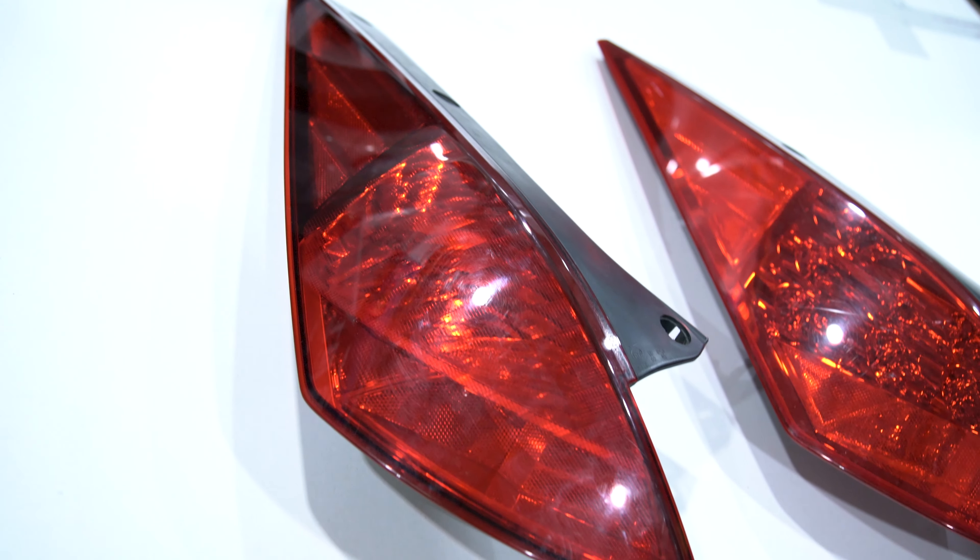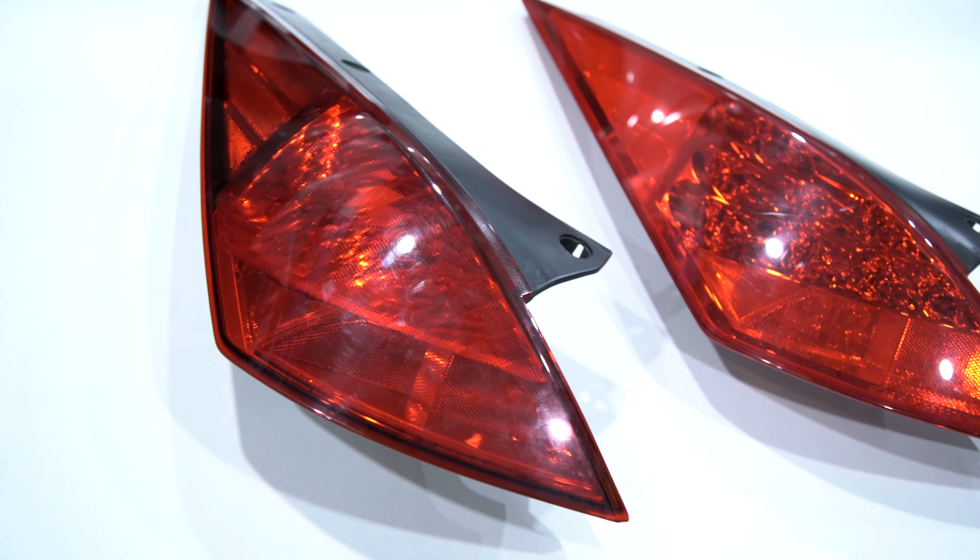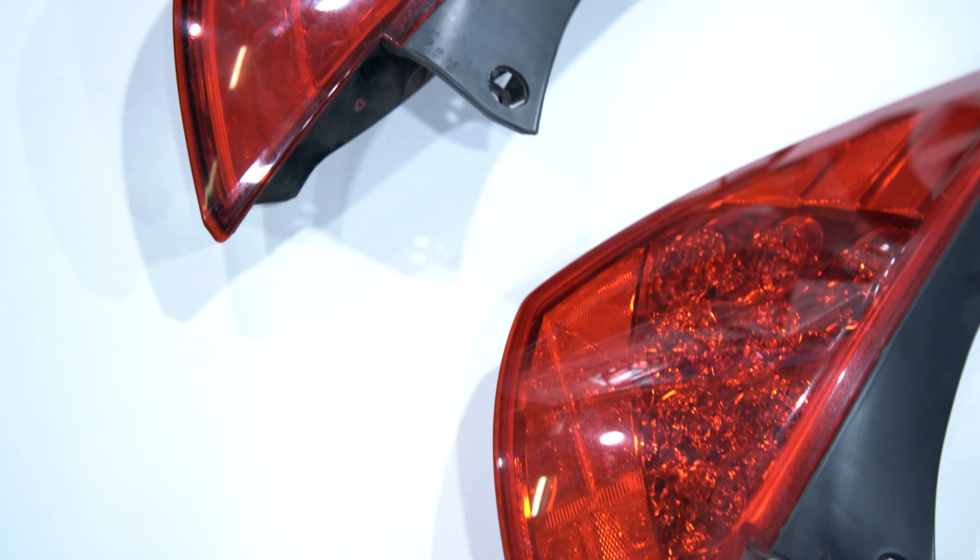This is my 03 350Z. It has the standard incandescent bulb rear taillights. Today I'm going to be swapping to the newer style LED 06 to 08 350Z taillights. It's a plug-and-play swap, and it's super easy, so let me show you how to do it.